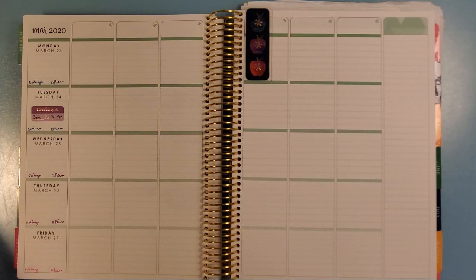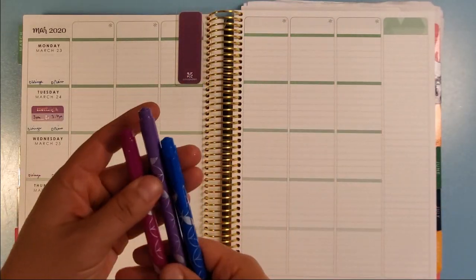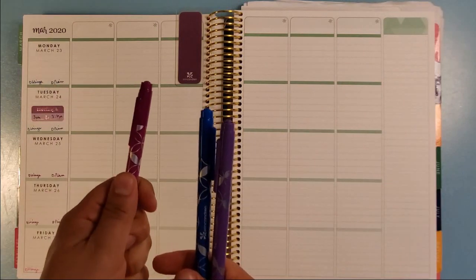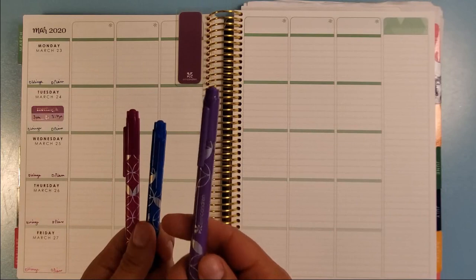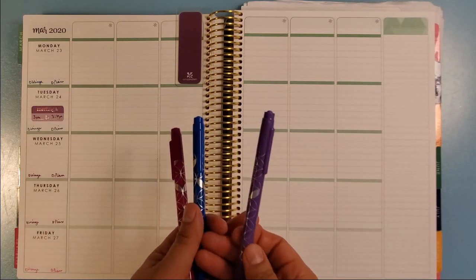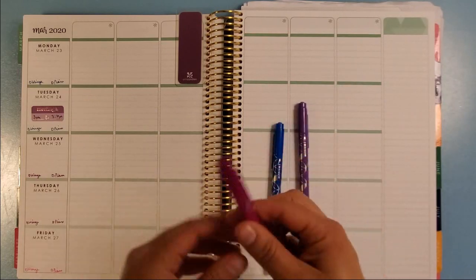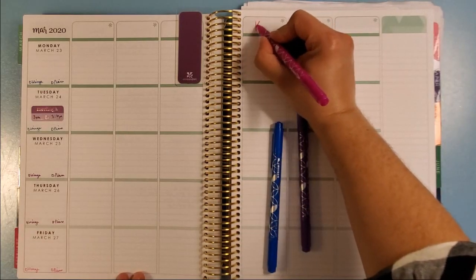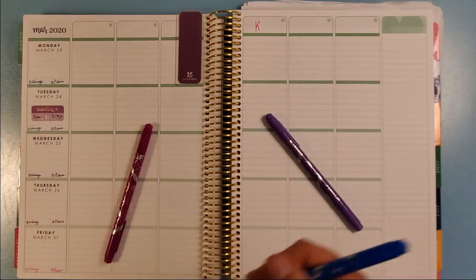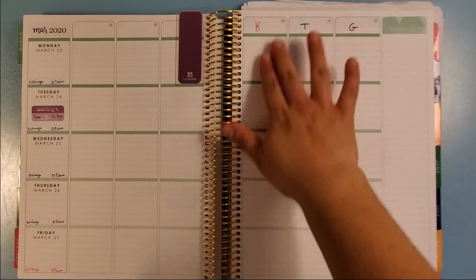I'm going to take those same colors and label up here. I actually usually use these colors for my children — they're kind of color-coded, in that my oldest daughter's favorite color is pink, my son's is blue, and I've chosen purple for the baby right now. Her middle name is Violet, so that makes sense to me. As she gets older, if she has a different favorite color, I can always adapt later. So I'm going to write their first initials: K is in first grade, T is in preschool, and G is for the baby. They each get their own column.